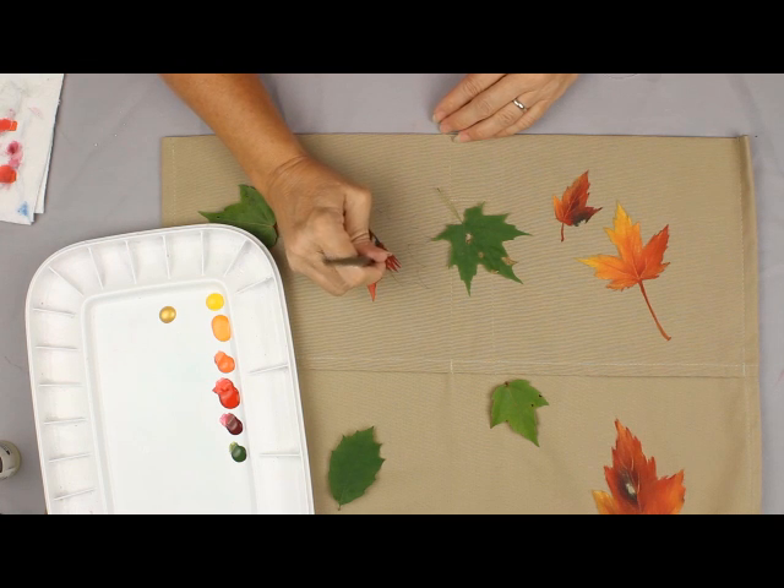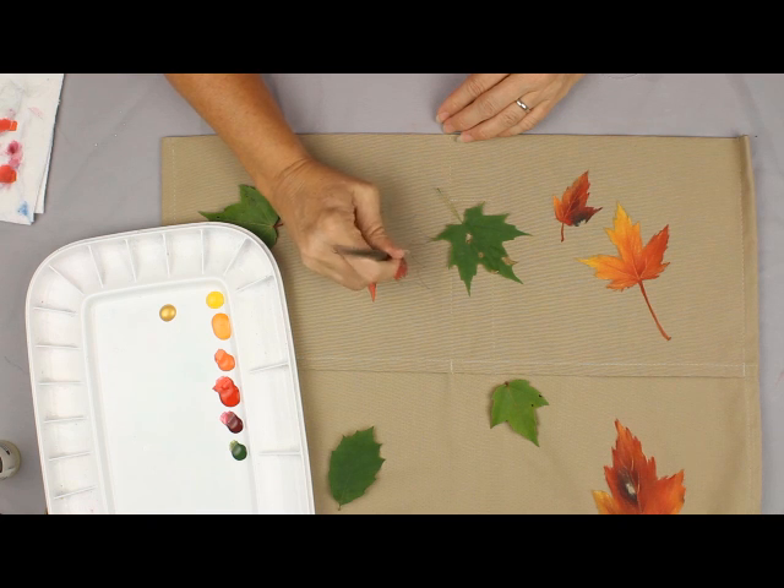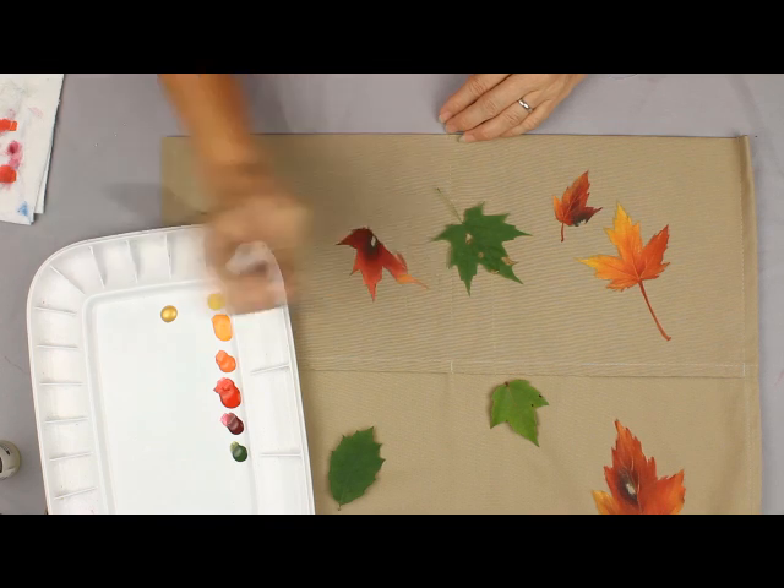Then as I proceed on up the leaf I will go ahead and go back into some of my lighter values, because then I can have it lighter up here. I've got some tangerine here where we can get it really bright.